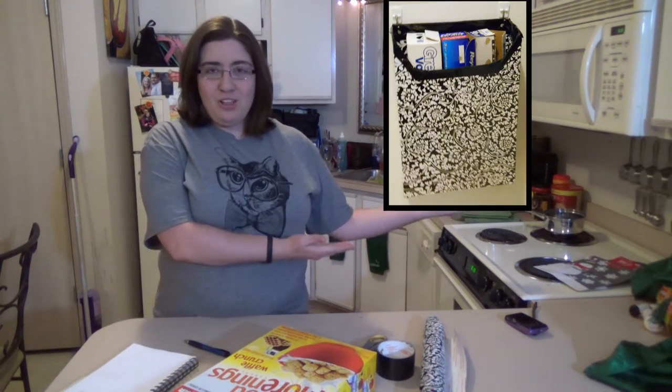Today we're going to make a cereal box organizer. This is what it will look like when it's done.